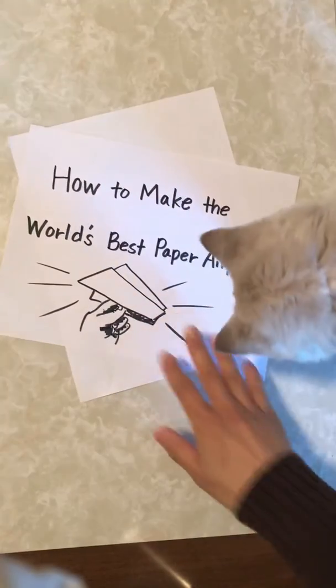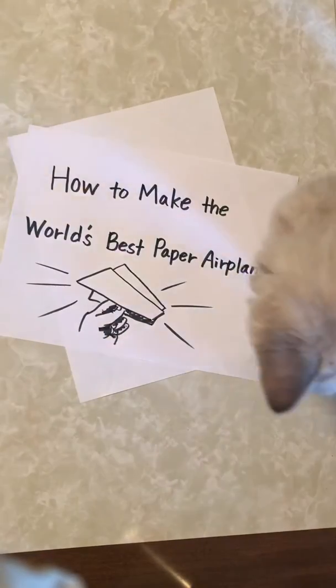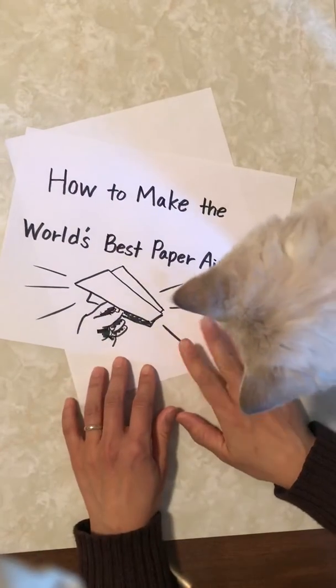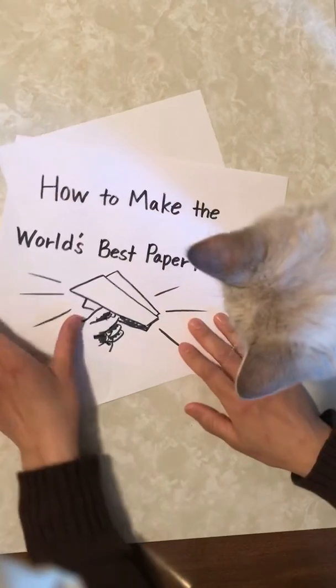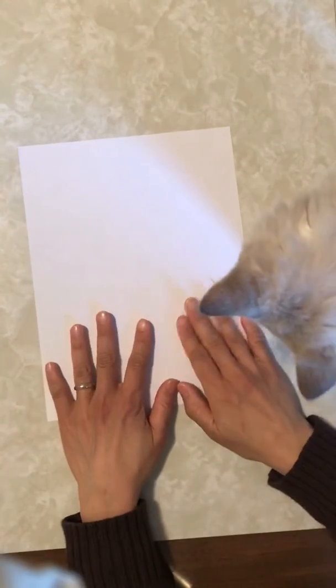Hi! Today, Zero, my cat, and Mayumi are going to fold the world's best paper airplane. Are you ready? Okay, you just need one piece of paper.